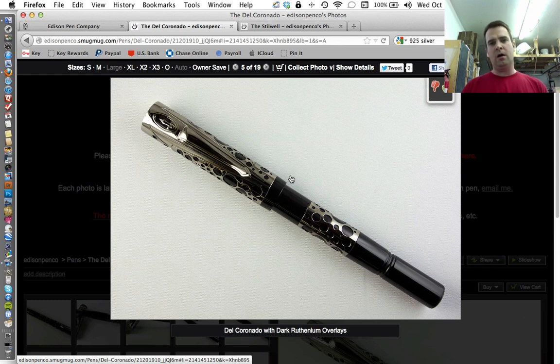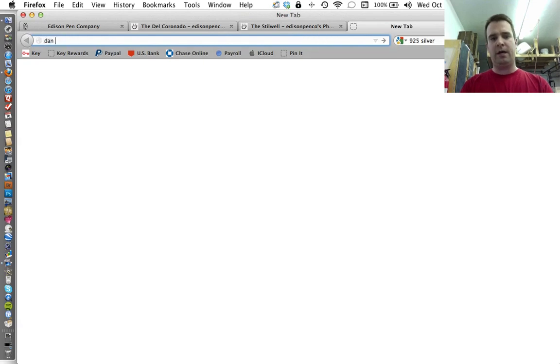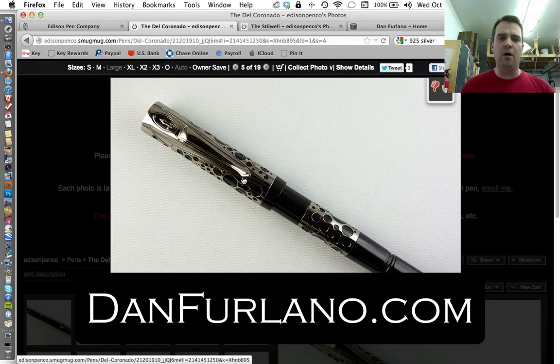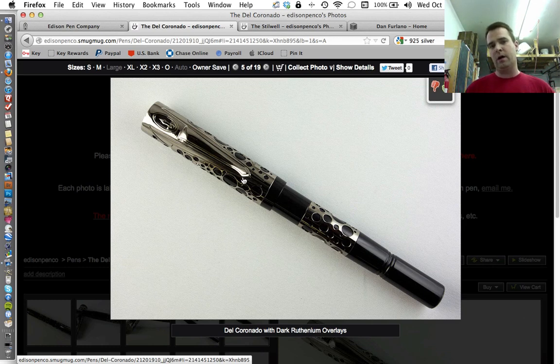The plating has been a bit of a collaboration. Dan Furlano — the website is DanFurlano.com — Dan and I collaborate on the Del Coronado and the Stillwell. Dan manufactures the overlays, and I manufacture the pens. Dan is starting to get more involved in plating and is now experimenting with dark ruthenium, and I couldn't be happier with how this turned out. You might remember I did a stealth Glenmont limited edition a while back — I'm actually happier with this plating; it turned out a lot darker than the Glenmont.